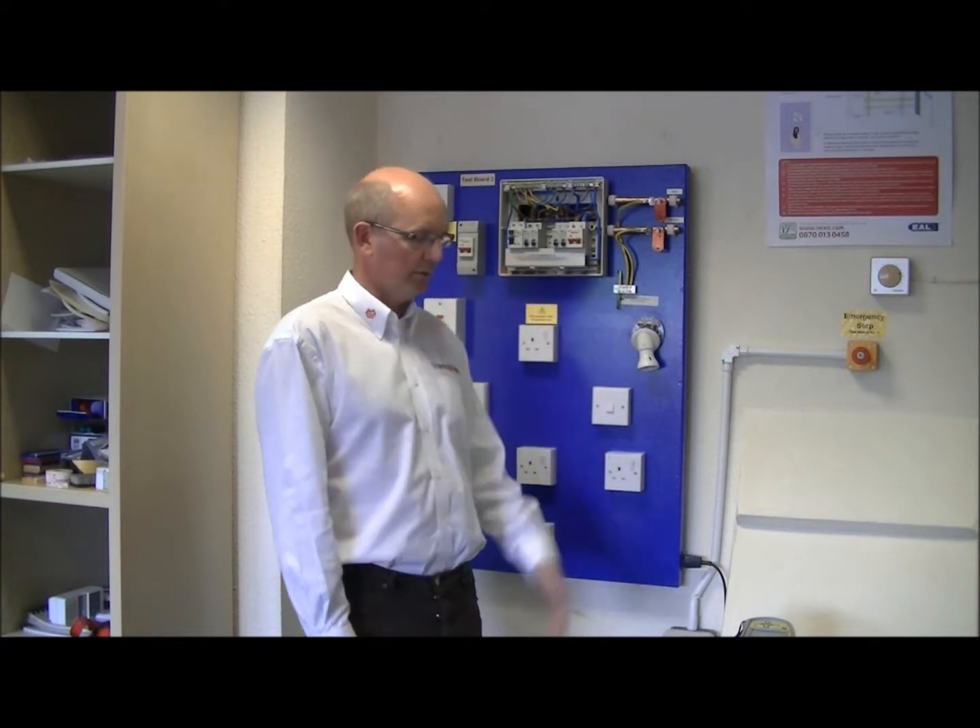Hi, my name is Steve Redpath, Trans-Uro Engineering with City and Gills and EAL Electro-Technical Training Centre, and I'm going to demonstrate in this video how we test an RCD on an electrical installation.